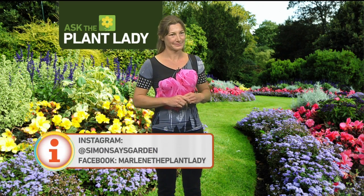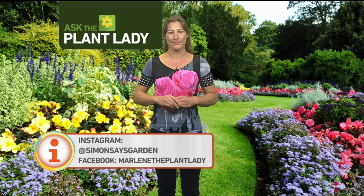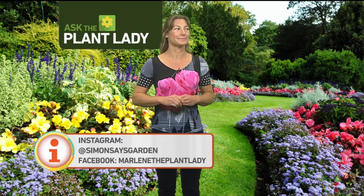Thanks Marlene! Find her on her Facebook page — Marlene the Plant Lady, all one word — or you can find her on Instagram at Simon Says Garden. Thank you Marlene, she's going to be sticking around and revealing some more valuable info for your plants.